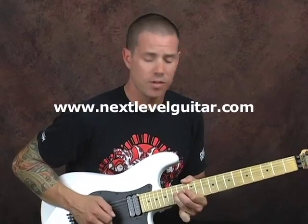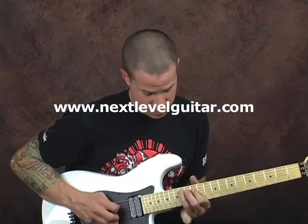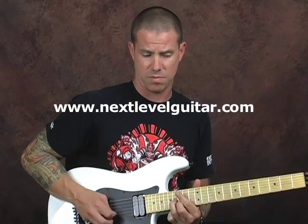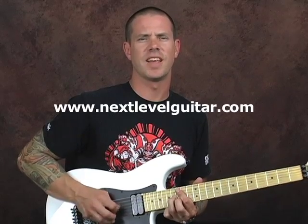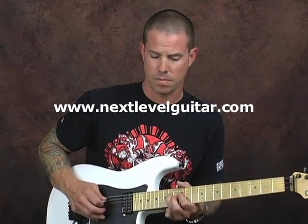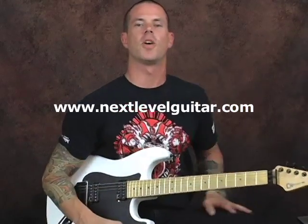Some Stevie, a little more Stevie. Hey everybody, this is Dave Nassi with NextLevelGuitar.com.